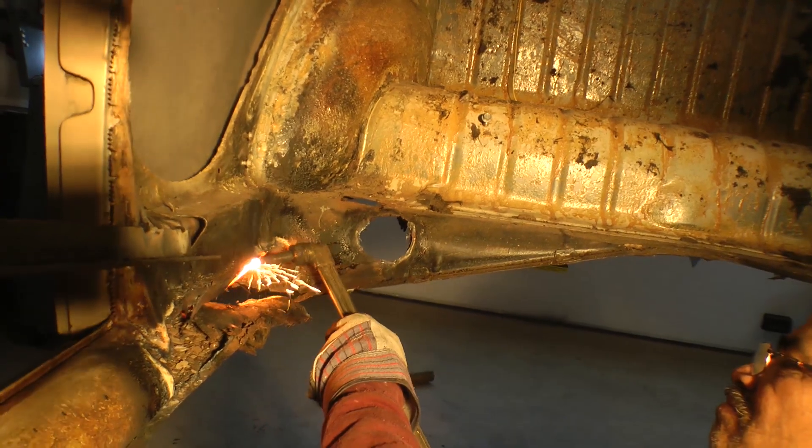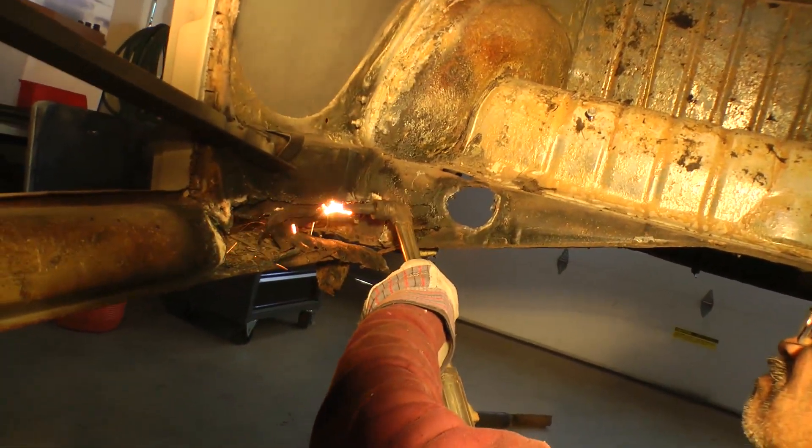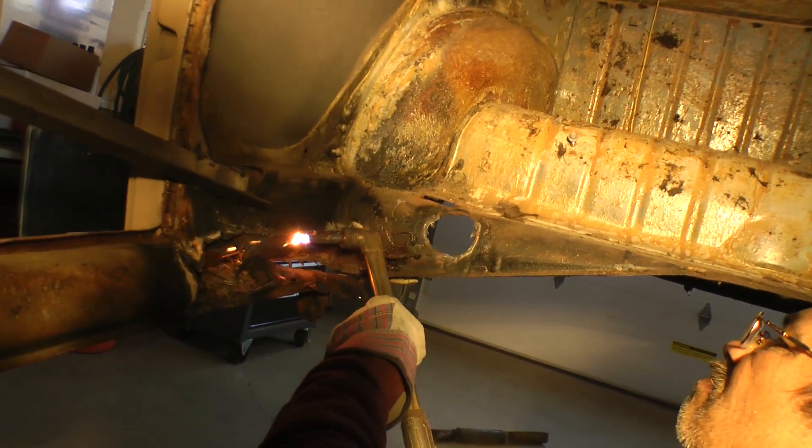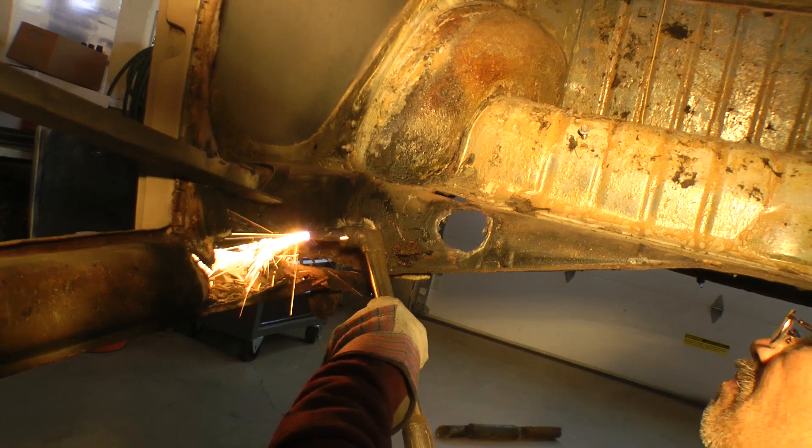Now, we used to do this in a one-car garage without a lift and without even taking the body off the chassis. You can do it that way, but it's more difficult. It's just a lot easier to take the body off the chassis to do this kind of work.